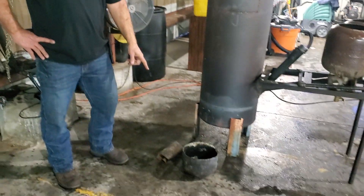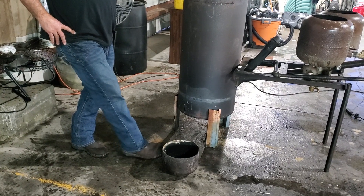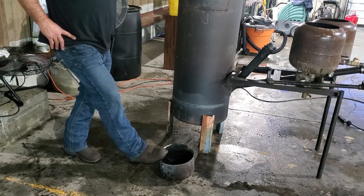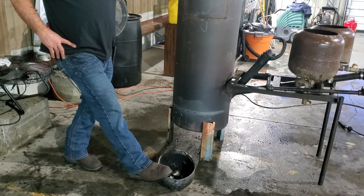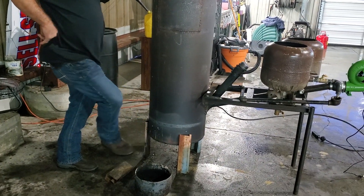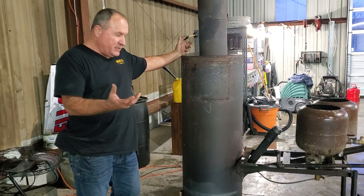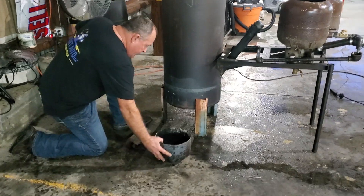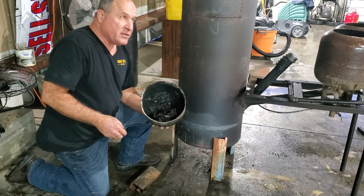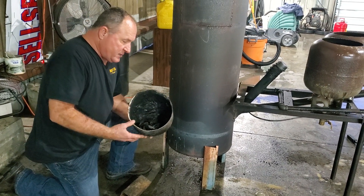The first thing I want to show you is the burn bowl down here. This is actually a freon tank — we've got the bottom out of the freon tank. This is consumable; it's going to wear out and get holes in it so you have to replace it. You also have to dump this out every once in a while because oil burns and leaves dirt and debris. You can also light this with dirty rags — if you're trying to get rid of some oil rags instead of using diesel, you can just put your oily rags in there and get rid of them.